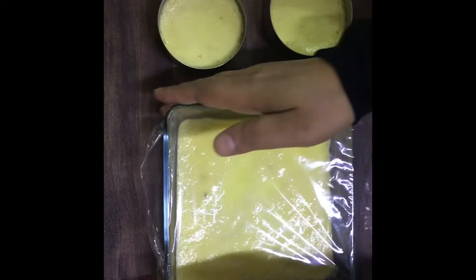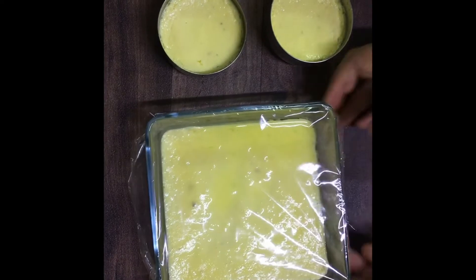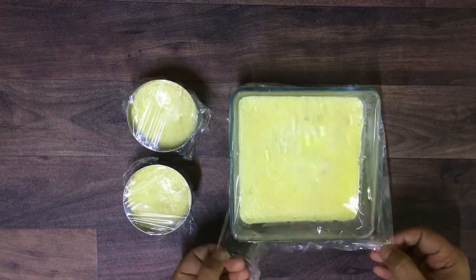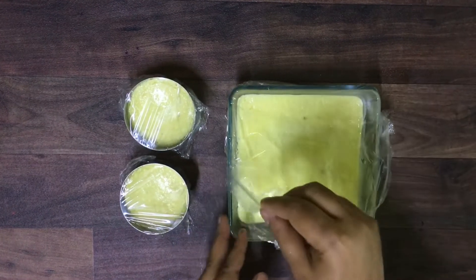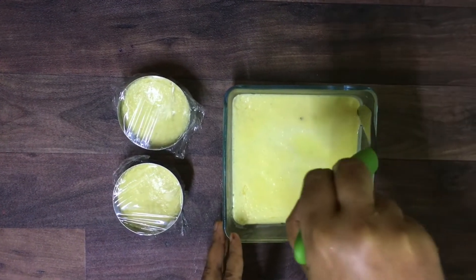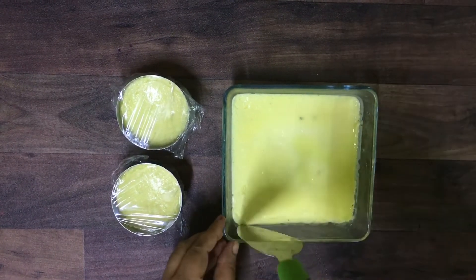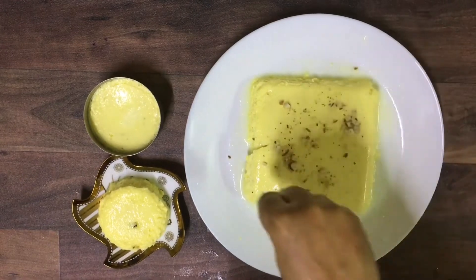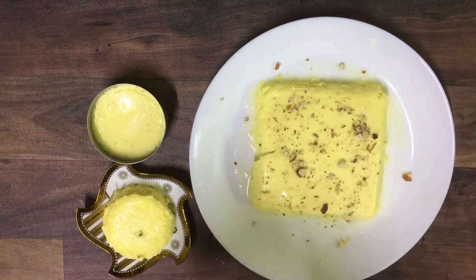I'll cover it with a cling wrap and refrigerate for two to three hours. Now it's ready — run a knife around the sides and unmold. To serve, spread some dried almonds or pistachios all around.